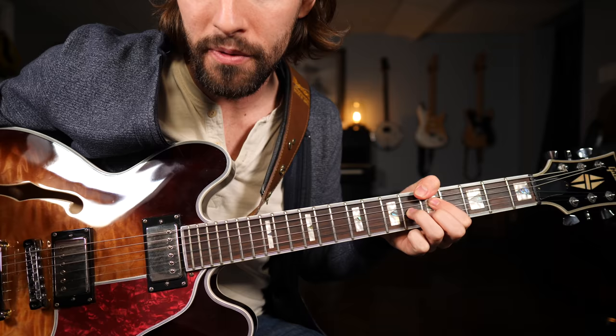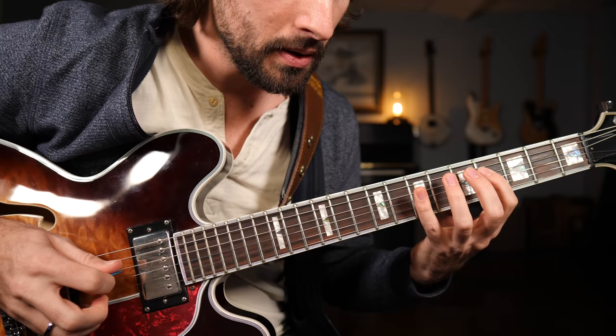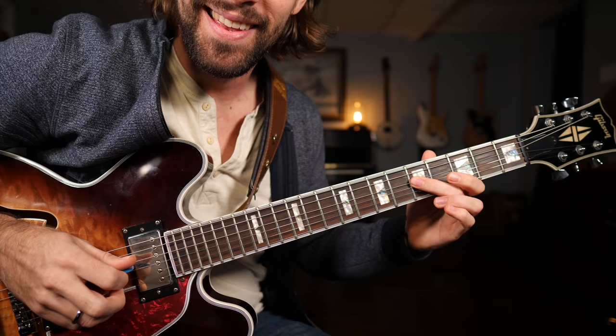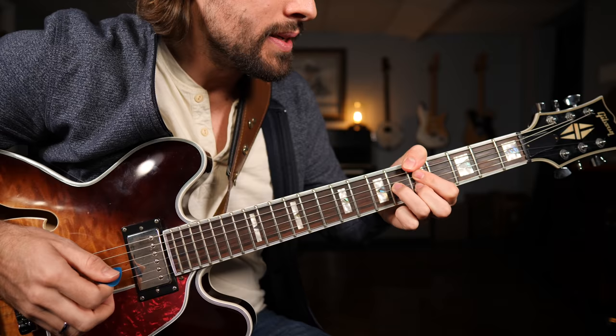To do that, we need to memorize the mixolydian scale, which is basically just the major scale with the seventh note — one, two, three, four, five, six, seven — flatted back one half step. Right there it has the dominant seven, or the flatted seven, which means it's going to be the perfect scale for jamming over top of dominant seven chords like A7.